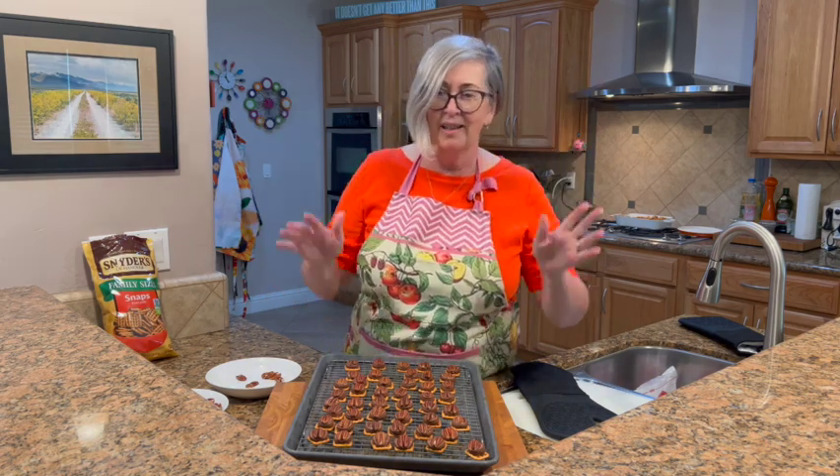These are so fun and so easy — the kids could have fun with them too! You can dress them up for the holidays, put sprinkles on them, or dip the pecans in purple and put eyes on them for Halloween. I mean, what is not to love about this recipe? Make sure you give it a try!